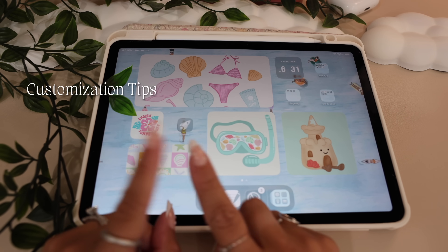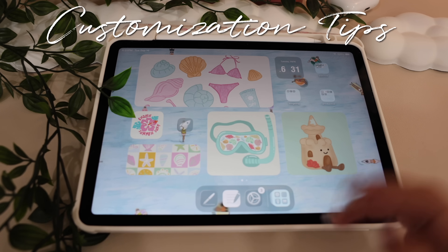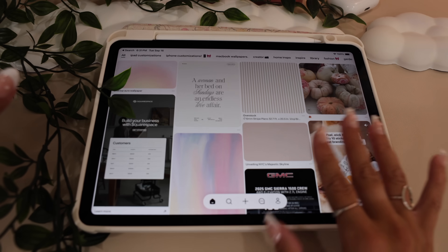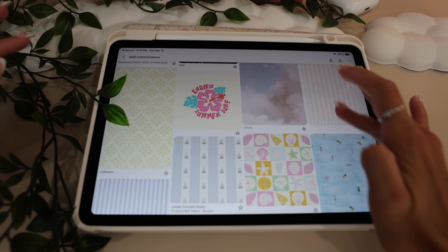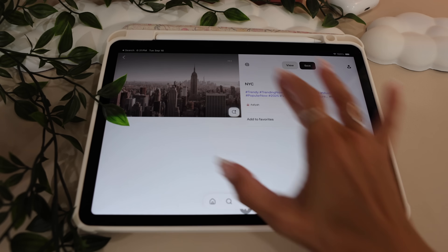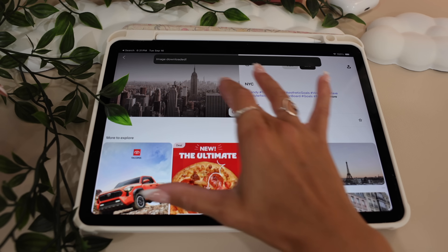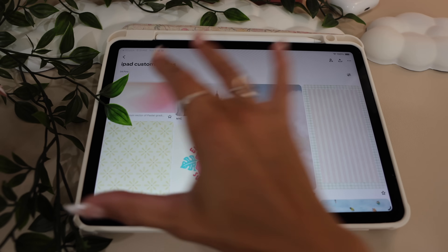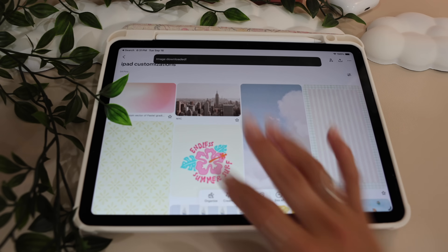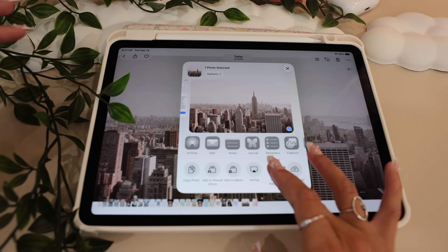For this video, we are actually going to start with customization tips and then move into the new features. Starting off with customization, I'm going to head to my Pinterest and download new photos — I need all new photos. I have a board where I save all of my iPad customization photos, which I'll link down below. I think I'd like to go for a more horizontal landscape option, so I have this photo of New York City which could be cool with the new lock screen clock. And I'm going to download this gradient for the home screen.